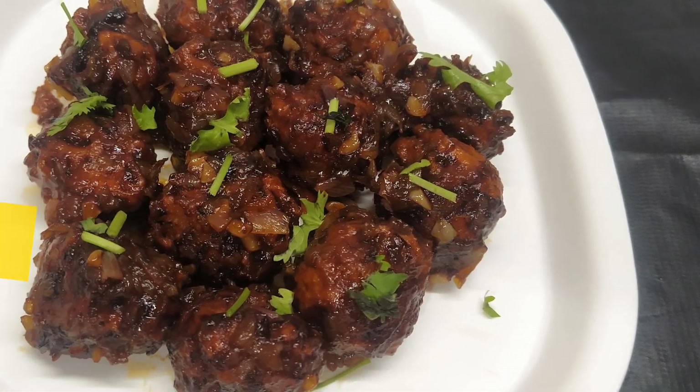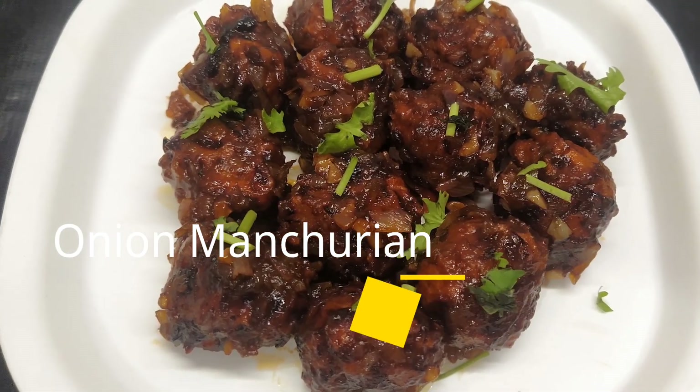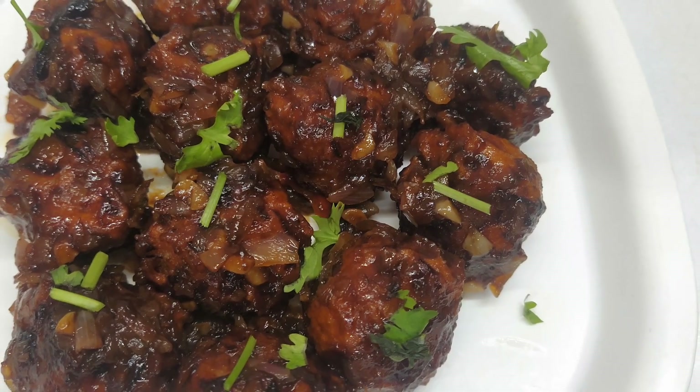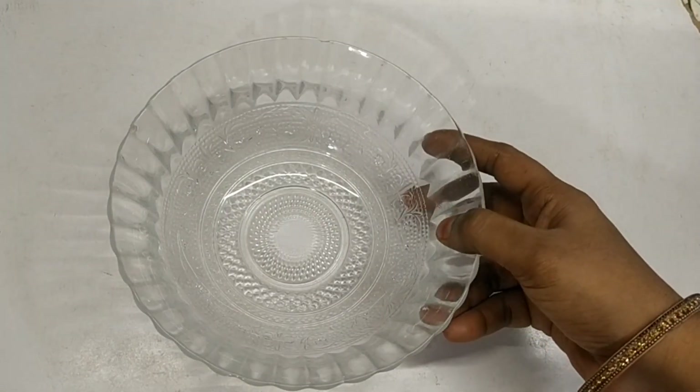Assalamualaikum friends! In our kitchen, we will make a very simple snack recipe.